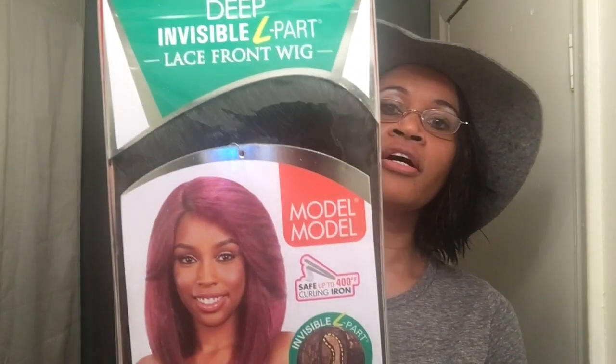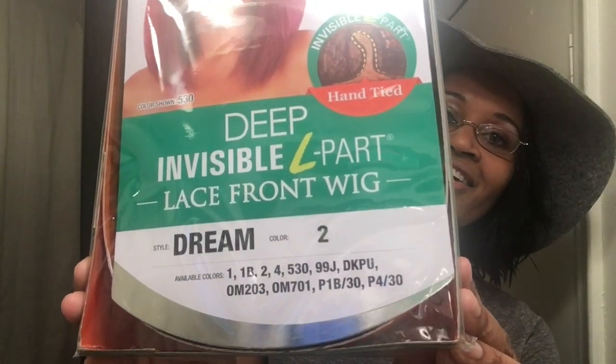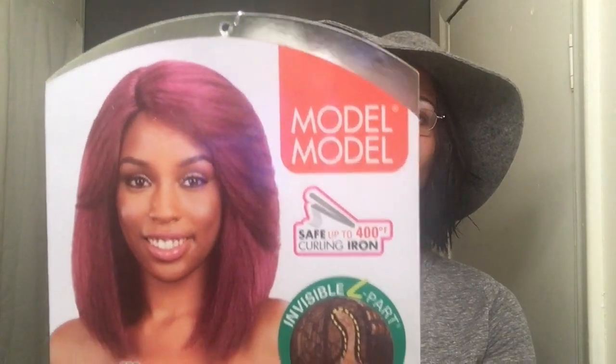This is what she looks like in the package, and I know she looks ugly on the card — it's not really giving the wig any justice. Let me take that out so you guys can see it better. This is what she looks like up close.